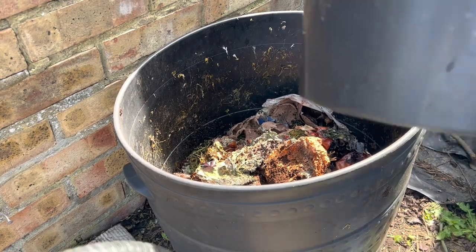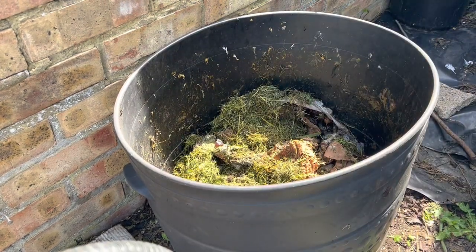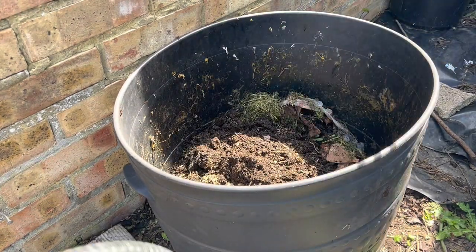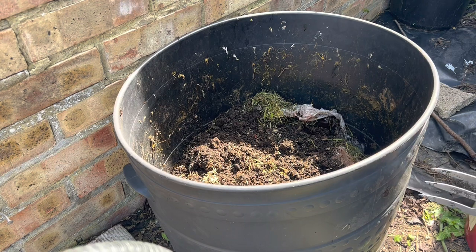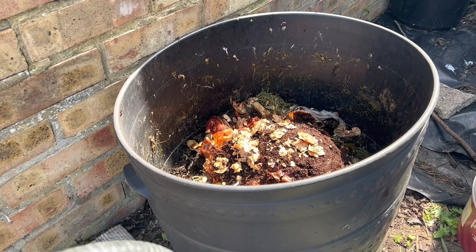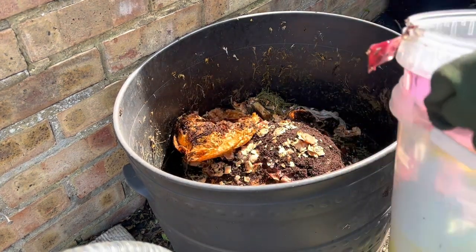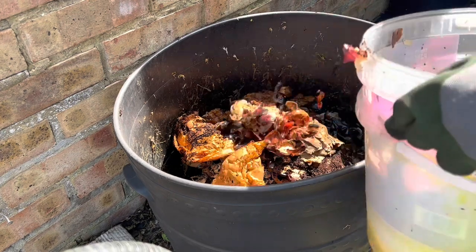A bit more grass, a bit more compost. Now doing the other one — it's gross, look at the smell!